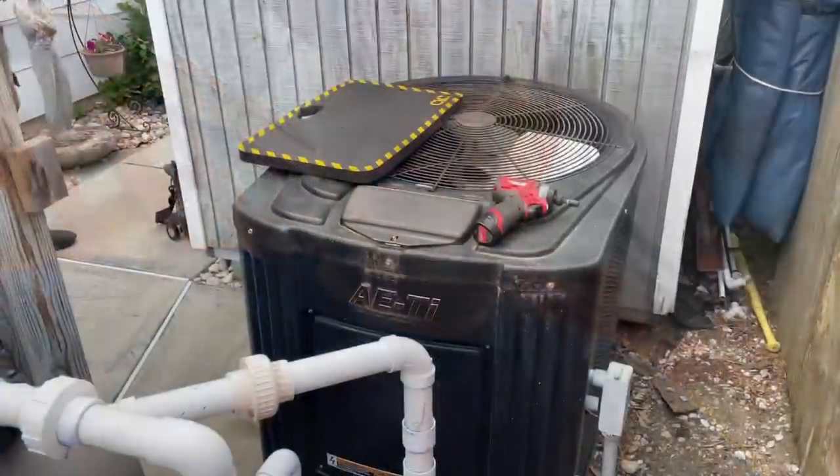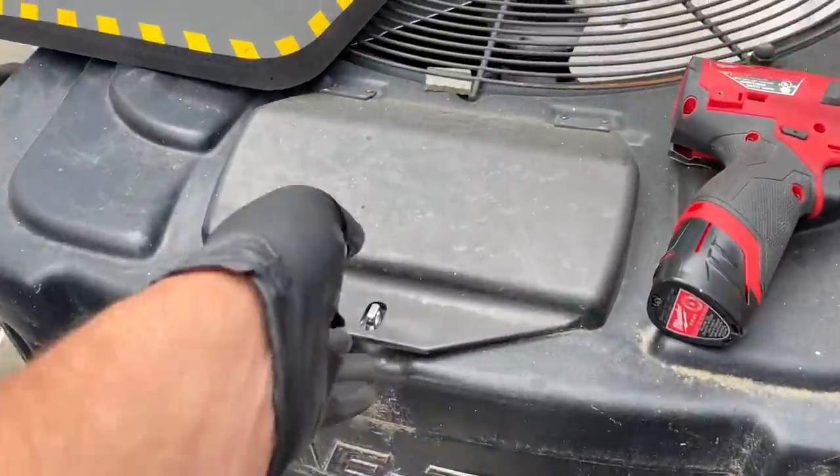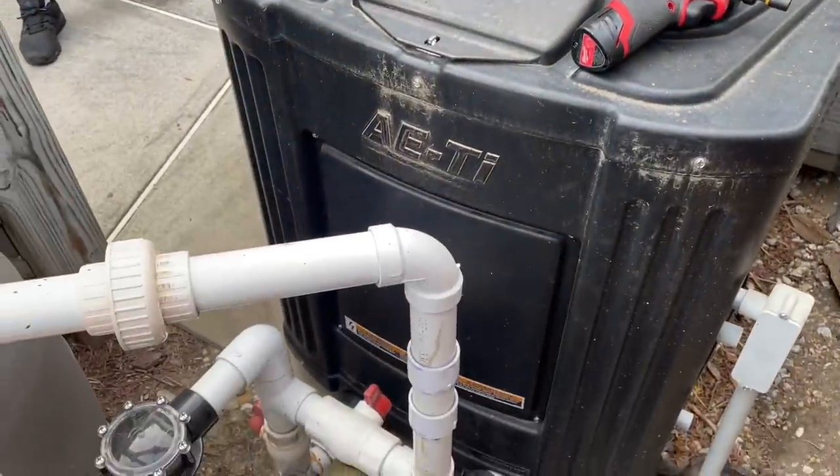It's me, Mikey Pipes, with Godzilla — Gunzilla — and we are working on a heat pump pool heater, a Jandy AETI, and we're getting an error: low rough — low pressure. It's an R-22 system.